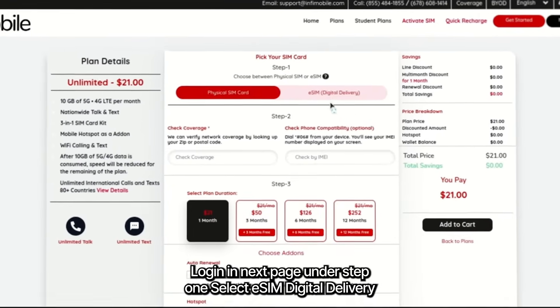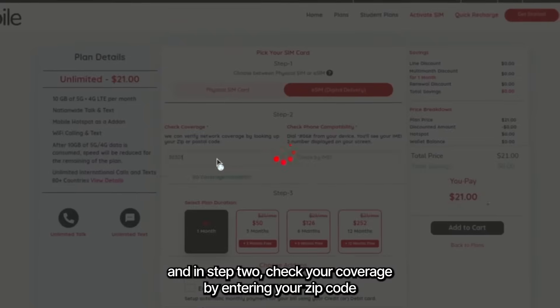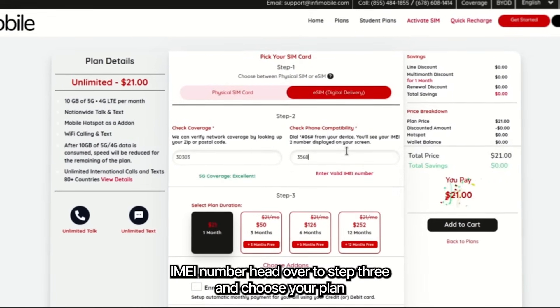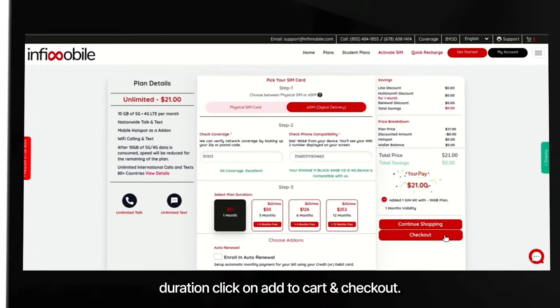On the next page, under step one select eSIM as digital delivery. In step two, check your coverage by entering your zip code, and check compatibility by entering your IMEI number. Head over to step three, choose your plan duration, add to cart, and checkout.